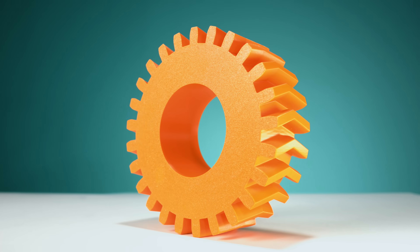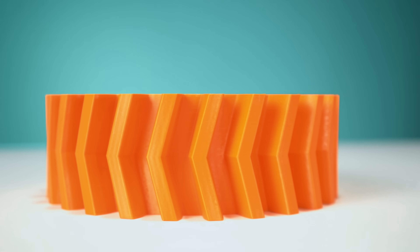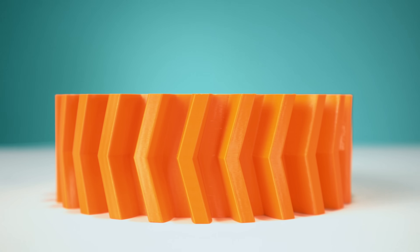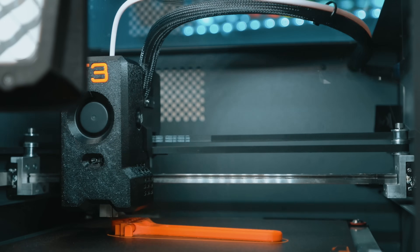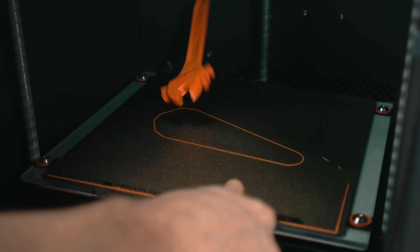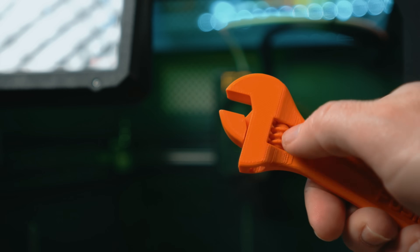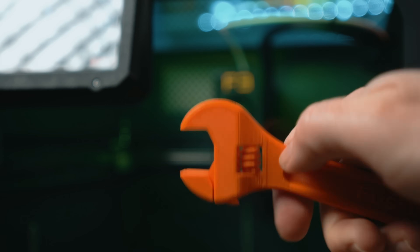Let's talk about actual print results. I've printed in PLA, ASA, and polycarbonate, and every one of them came out great — no tuning, no babysitting, just solid reliable prints. One of the first prints I ran was a print-in-place adjustable wrench with moving threads and a working jaw straight off the plate, and it turned out absolutely perfectly. That print alone shows off just how precise this motion system really is.